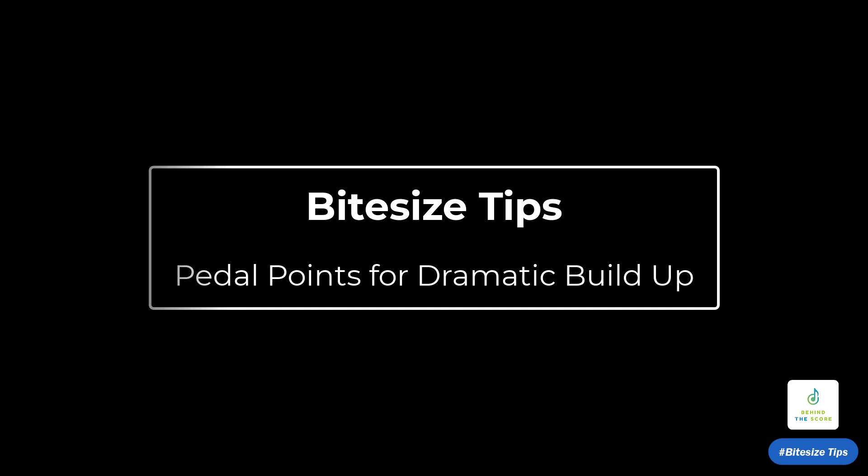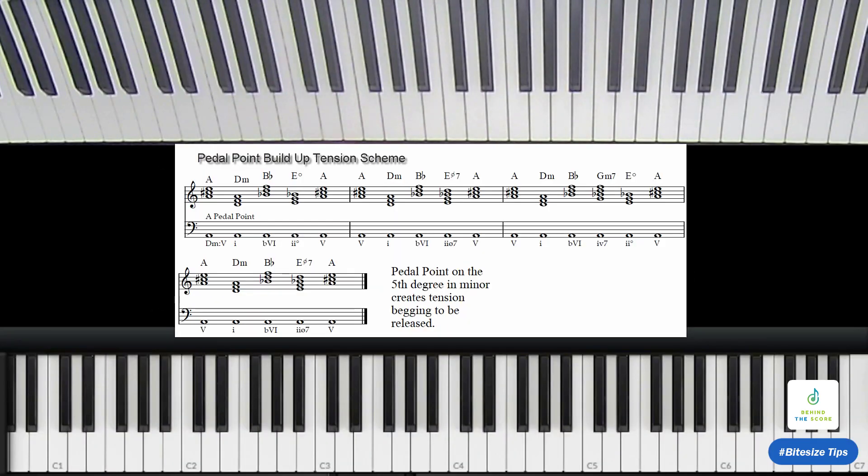I was listening to James Newton Howard's Maleficent Suite and he uses a very old technique — this is a super common thing dating a long ways back. I took a section of my music and took out the harmonic scheme we're dealing with here: D minor, hanging out on the fifth degree.